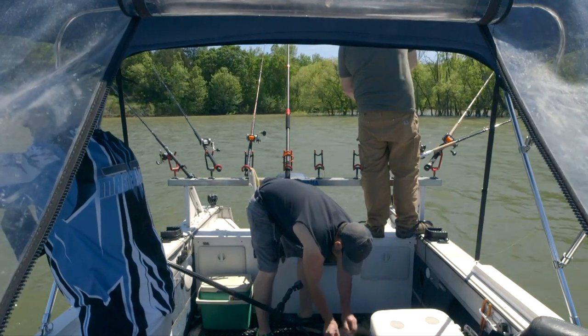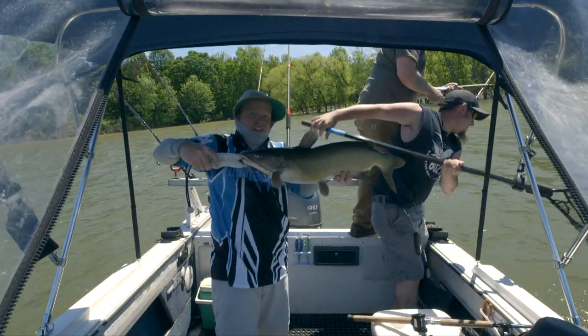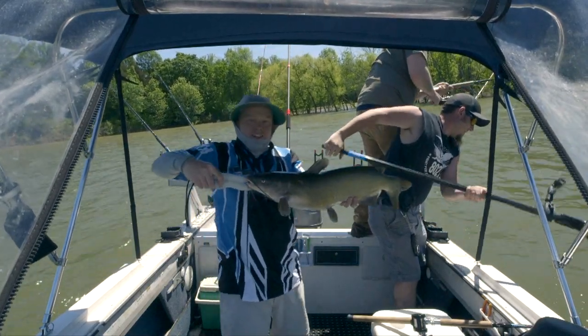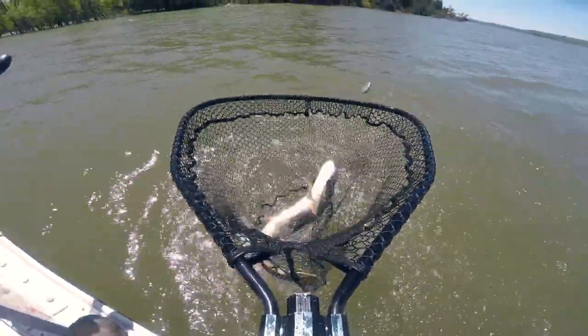Wow, the action we're seeing right now is crazy. And here we're netting a pike — the first pike of the trip. Beautiful thing — that is a good pike.